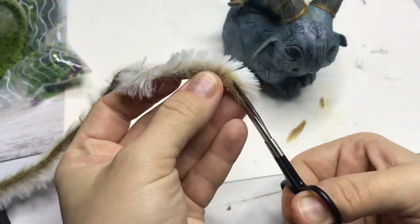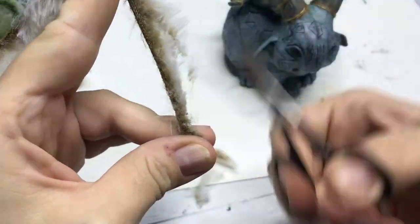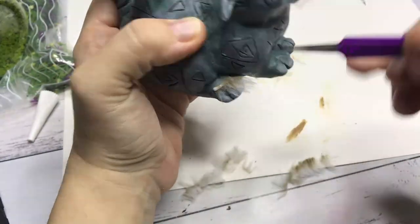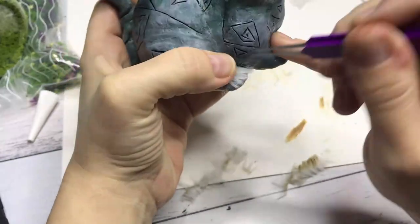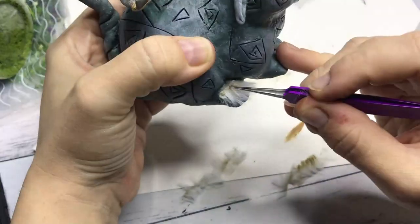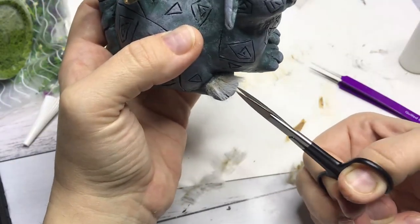After doing the same for the other horn, I start cutting up this faux fur because I didn't want the bulkiness of it, and I start adding it bit by bit to the feet. After that is dry, I cut it into shape, and it has fur on its feet — I thought it was rather cute. The glue I used for this part is simple PVA glue.